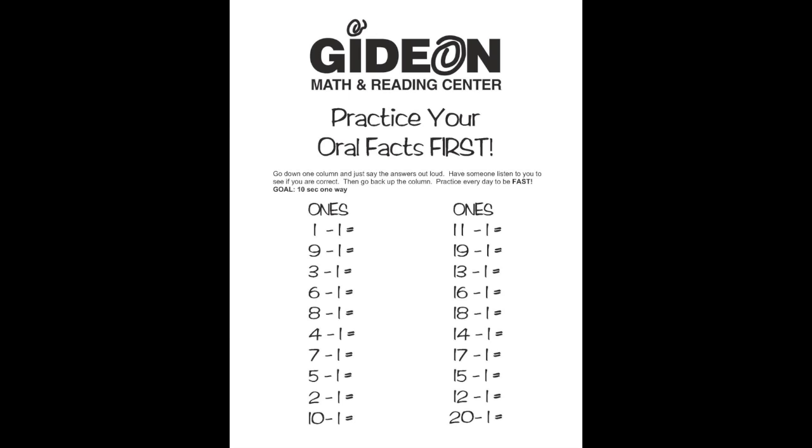Let's do the first few together: zero, eight, two, five.